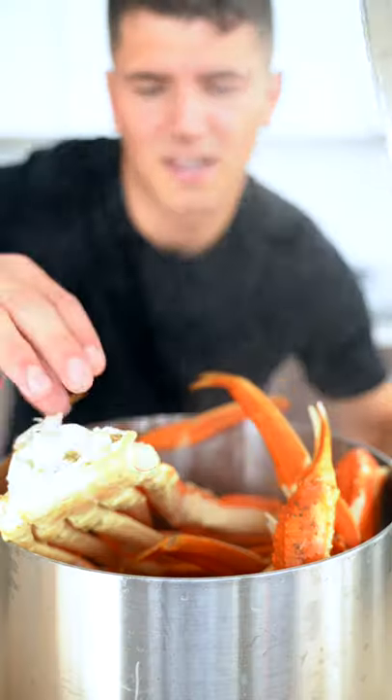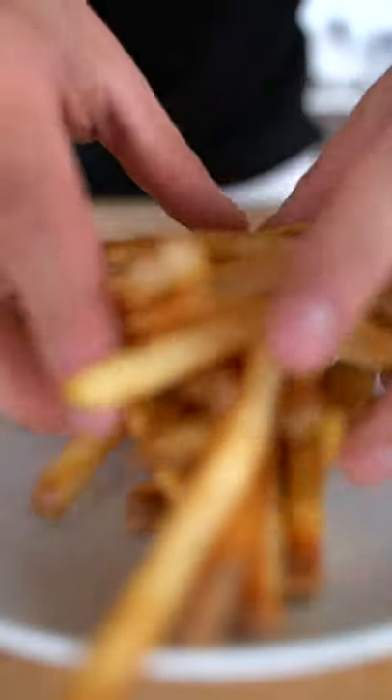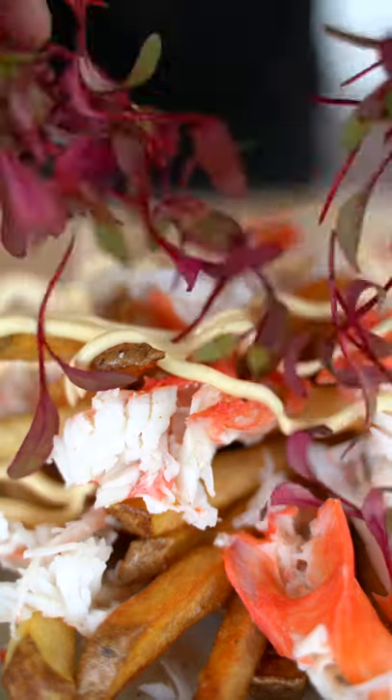These are the last few limbs of Mr. Krabs. Take out our crab, start with a nice pile of our fries, shred some crab all over it, finish with a little aioli and a few fresh micro greens. That's the best bite ever.